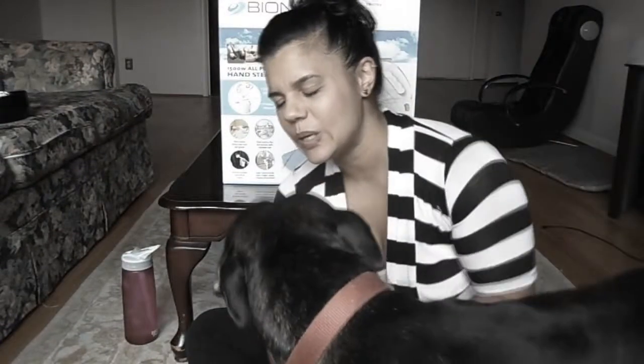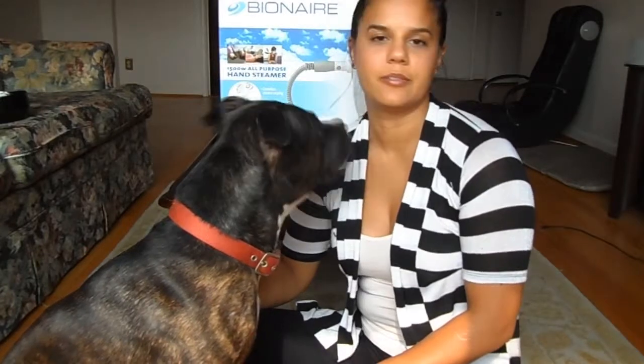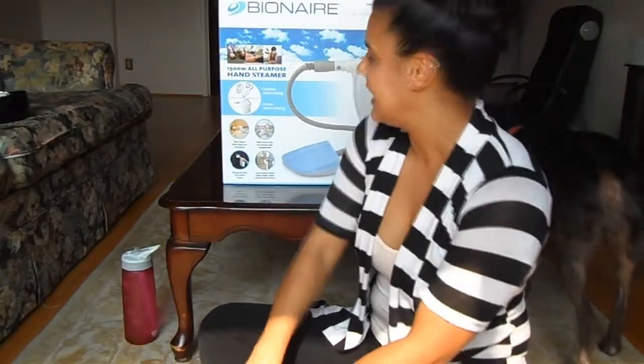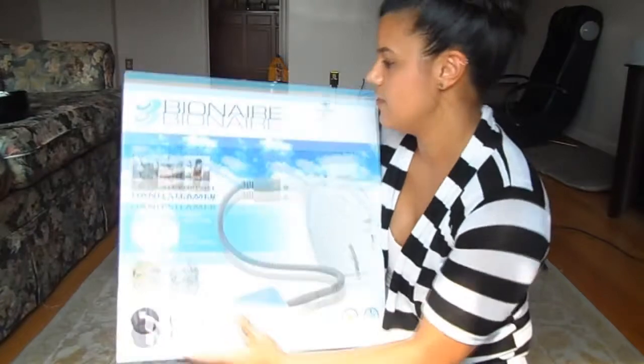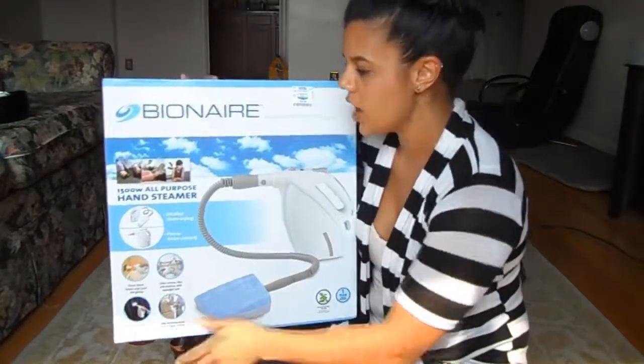Hi baby! You're so cute! You want to say hi? Hi everyone! It's me again. I'm back and I wanted to do an unboxing of the Bionair Pure Indoor Living hand steamer and I bought it at Ross.